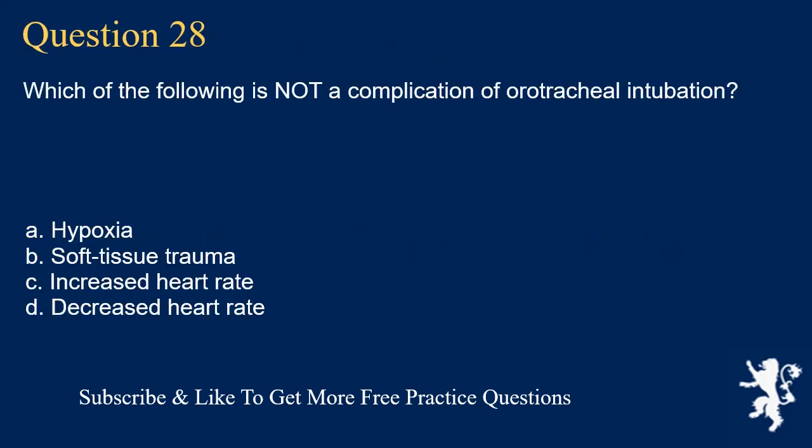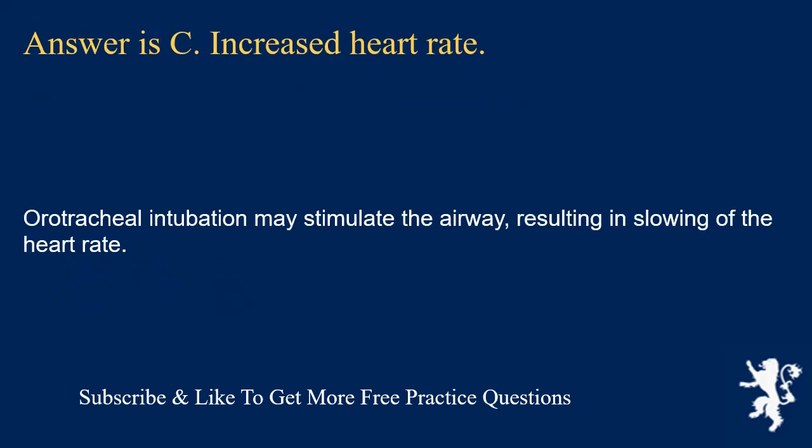Question 28. Which of the following is not a complication of orotracheal intubation? Hypoxia; soft tissue trauma; increased heart rate; or decreased heart rate. Answer is C. Increased heart rate. Orotracheal intubation may stimulate the airway, resulting in slowing of the heart rate.